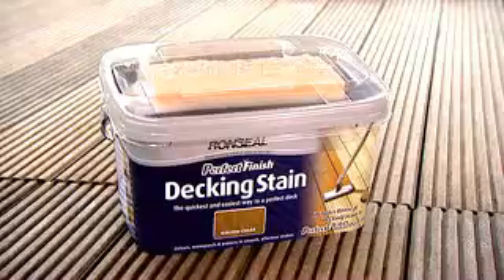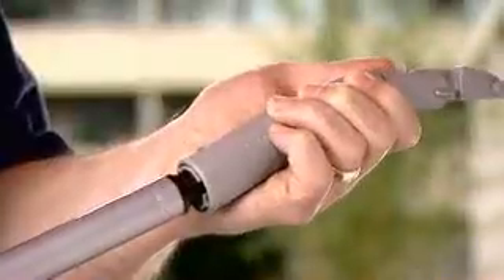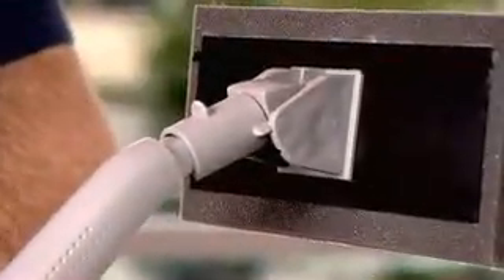This is Ron Seal Perfect Finish Decking Stain. It comes with the Ron Seal Perfect Finish Decking Pad, a long-handled applicator that screws together until it's standing height, which makes staining your deck so much easier. The pad just snaps on and you're ready to go.